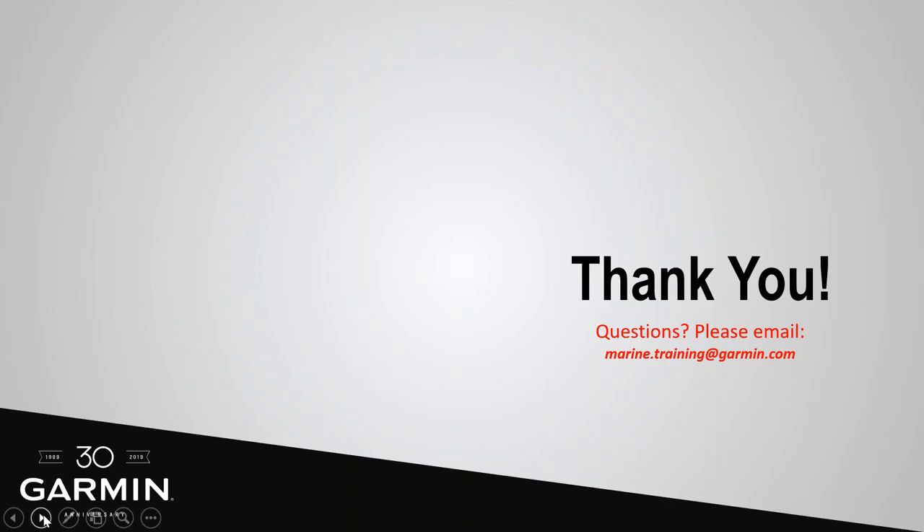Thank you from the Garmin Marine team. Hopefully these webinars are giving you a good deep dive into what you can do with Garmin chart plotters. We're looking at doing more of these — possibly covering ClearView and SideView to give you a good understanding of those scanning sonars. If you have questions about this webinar, email us at marine.training@garmin.com and mention sonar deep dive part two.